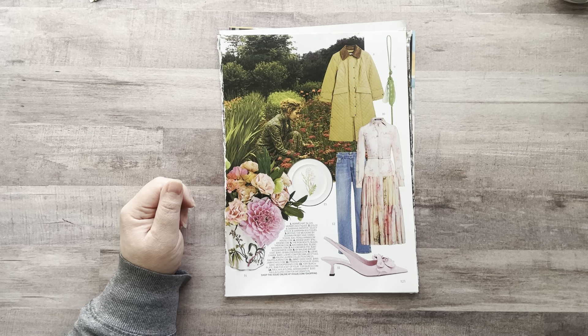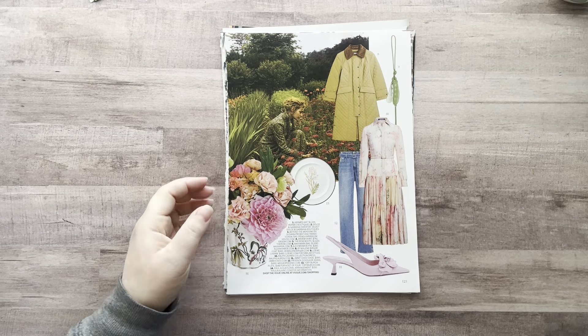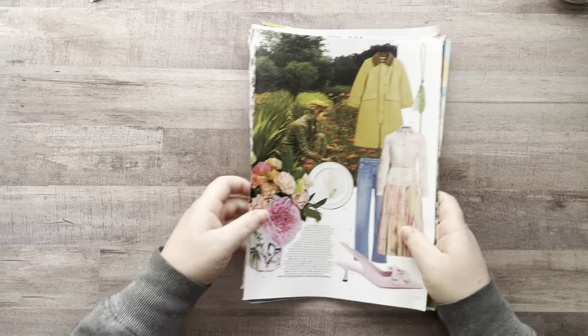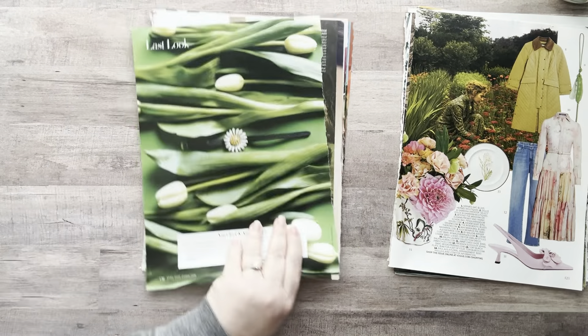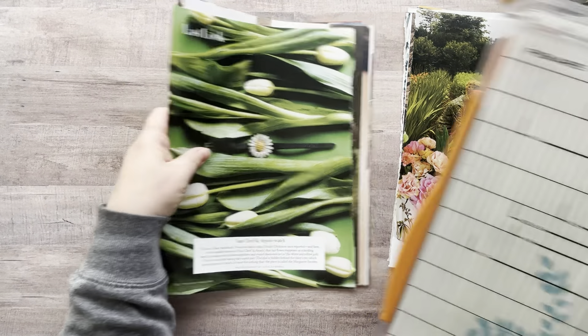I need some morning fuel to get through this. Nothing like some tequila in the morning — just joking, it's just coffee! Okay, I'm going to start harvesting. Let's start with the easy ones — the backgrounds — because this will take me far less time.